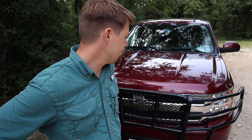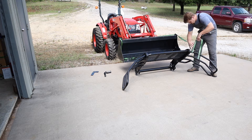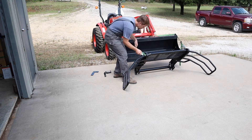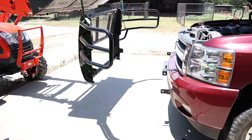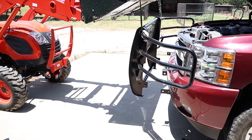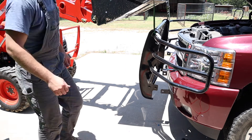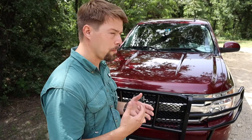If anybody has any questions, you can put them down in the comment section — just any specifics about the grill guard. I'll put a clip in the video of me putting it on. I put it on myself and it really wasn't that difficult — just a couple of bolts where the bumper is mounted and then down in the tow hooks.